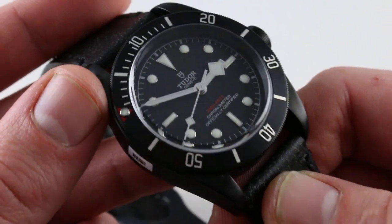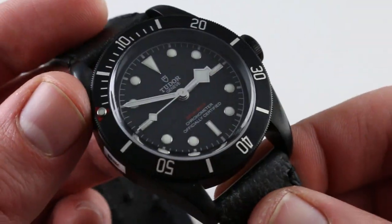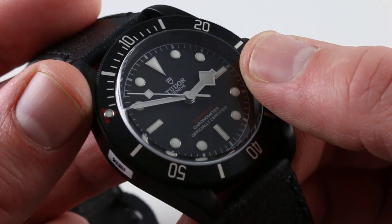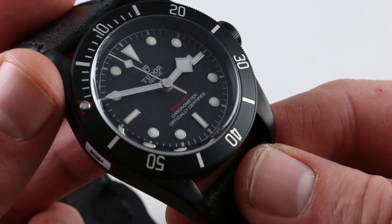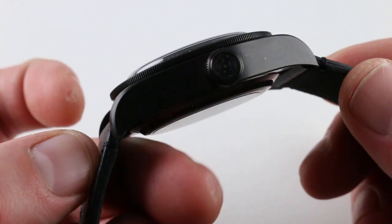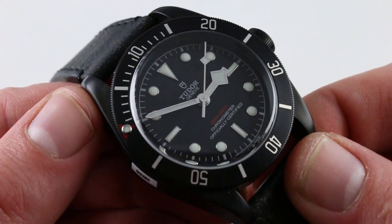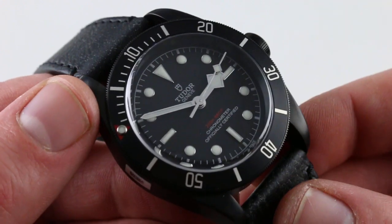If you're wondering about the source material, think Tudor 7924 big crown — that's the inspiration for the profile, proportions, and case. But the all-black tactic is thoroughly modern. You'll also note a little tribute to the snowflakes in the form of the hour hand — the snowflake-style late 60s to mid-70s timepieces that ultimately succeeded the watches that principally inspired this. So it's a mashup of Tudor styling cues over the years, and because of that it doesn't come across as a direct retranslation of any of them. It stands on its own four lugs and has its own identity.